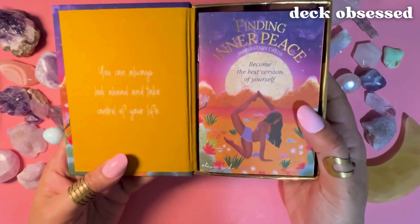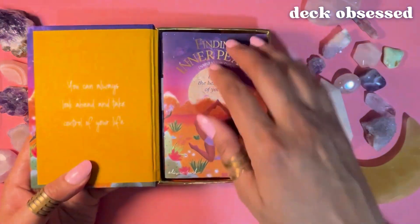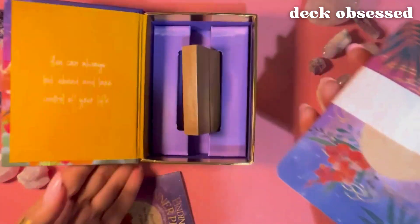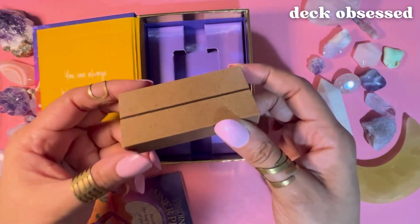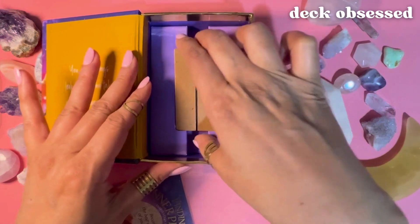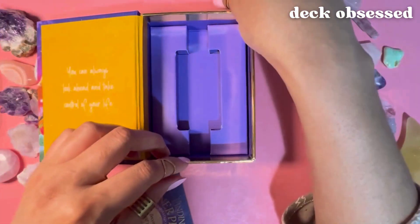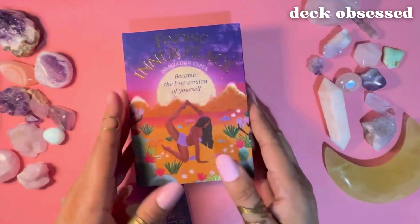Inside the box top is the message: 'You can always look ahead and take control of your life.' Inside there is a lightweight cardboard purple compartment that holds a wooden stand which you can use to display a card on your altar, on your desk, or elsewhere — and it fits in just like that. The cards and guidebook sit atop the compartment in the box very neatly.